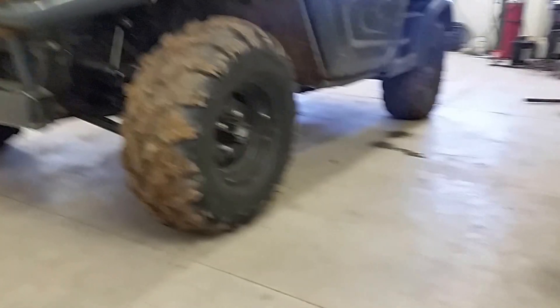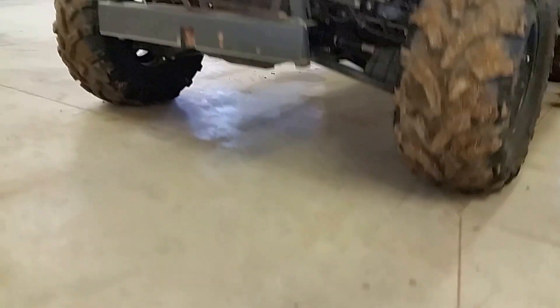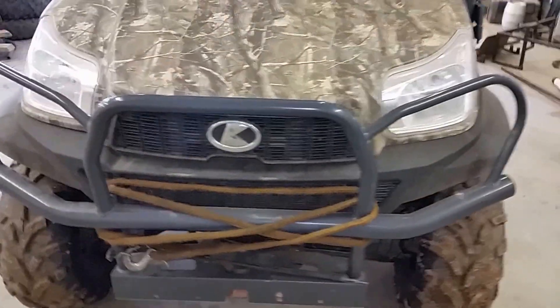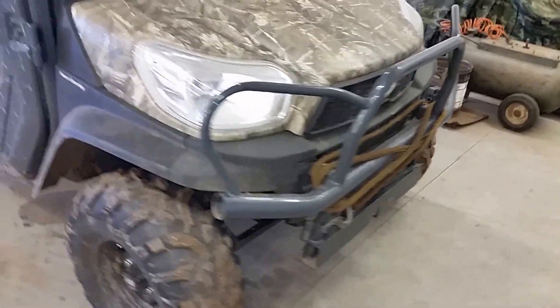I put 26-inch tires on it. They're quite a bit taller and tougher than stock. I've got about 10 inches of ground clearance so I don't go over anything. Up front I've got a little tow rope wrapped around and held in place in case I need to get pulled out, which will probably happen.